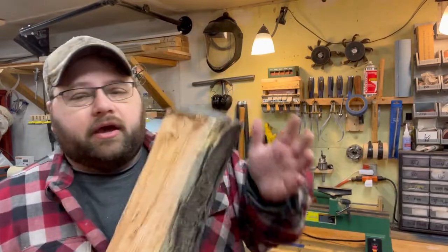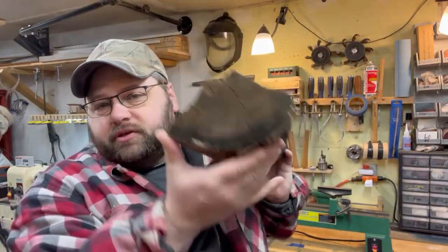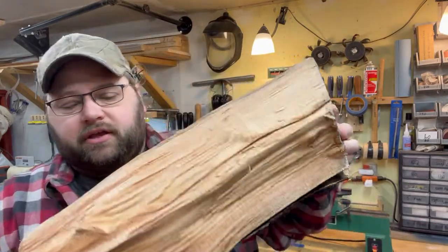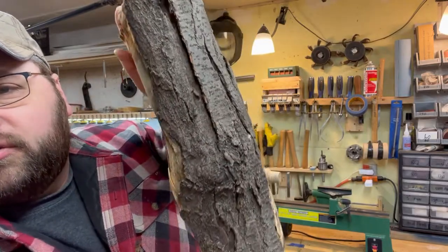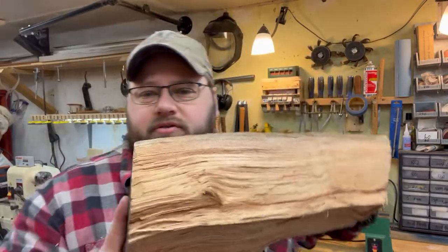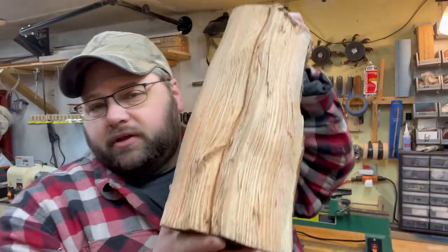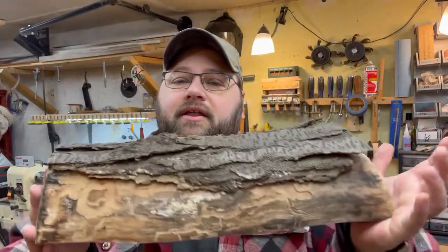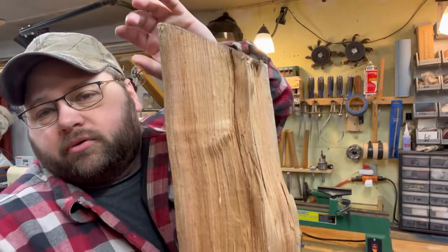Good morning everybody, welcome to the shop. We have a rainy Saturday morning, but that doesn't matter. I'm out here, I got my coffee and I got a piece of firewood — literally a piece of firewood. The gentleman that gave me this said it doesn't burn for anything, it's hard to split, stringy. He doesn't know what kind of wood it is. We think it's black locust, but I don't know. I'm going to make a couple of little six-inch bowls out of it to show you that literally anything can become a beautiful bowl if you work hard enough at it.